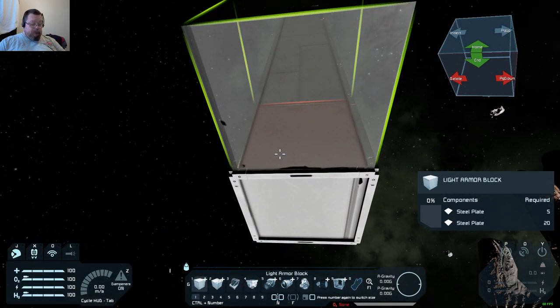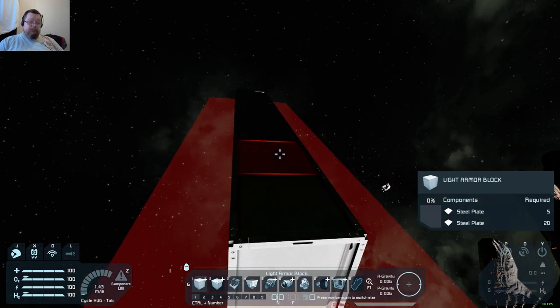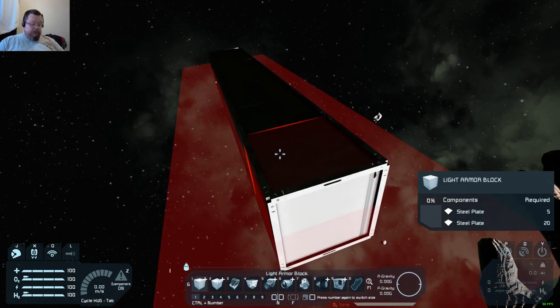Now to mirror, press M to bring it up. It shows you the plane at which it's going to mirror. If you left click, that plane is now set. So the controls you want are: M to bring up the mirror plane, and left click to set it.